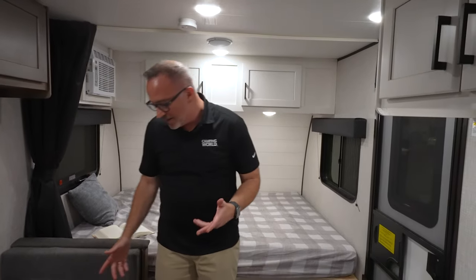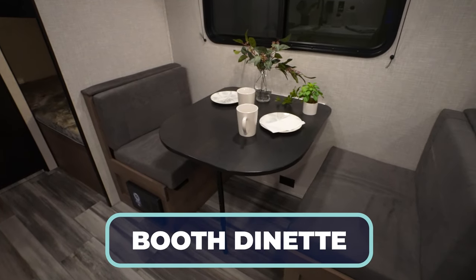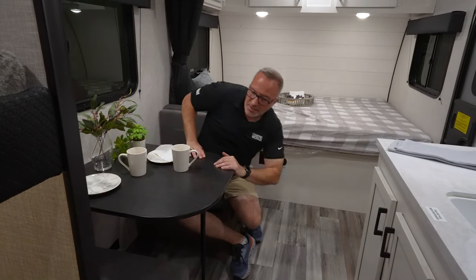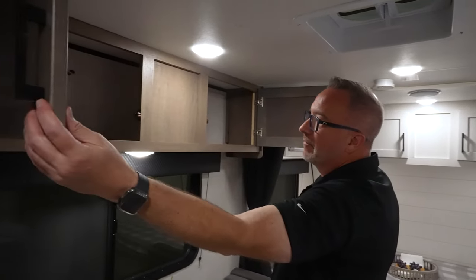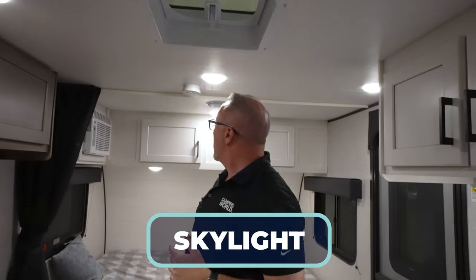There's a privacy curtain here to give you some privacy. Continuing along the off-camp side, we've got a booth dinette. Being slideless, it'll be a little tight for four people. The table does come off the wall and sits on feet — the cushions lay down great for a kid or dog. You have an extra large window with wood valance, and right up top is more storage, plus a skylight to let in additional light and airflow.